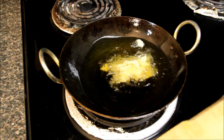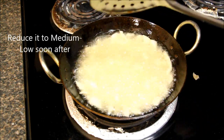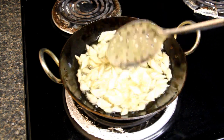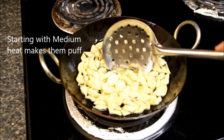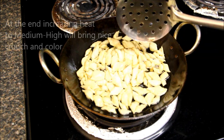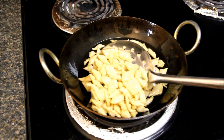Now we'll put the namak pare in the oil. We'll turn them over and reduce the heat to medium-low. We'll let them cook from the inside, and then we'll increase the heat so they become crunchy and get a nice color. As you can see, they have become light brown in color.